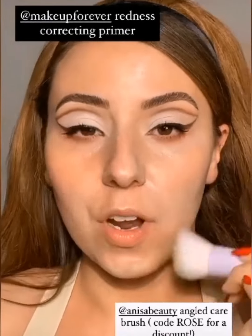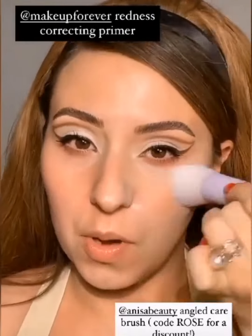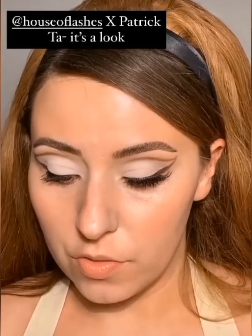I'm using my Makeup Forever redness correcting primer — these rosy cheeks try to make a debut every single day, but this keeps them at bay. These are pretty much the only lashes I wear anymore because I love the shape; they have a very 60s cat eye effect. These are from House of Lashes, and the applicator is also from House of Lashes. I take the applicator, grab the lashes, hold them together, and clamp them down with my natural lashes — this also curls the outer part.